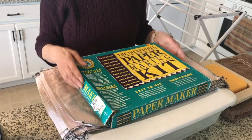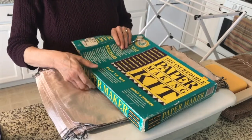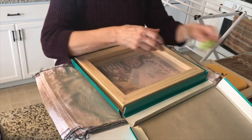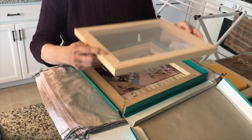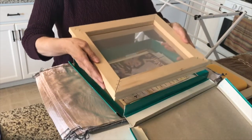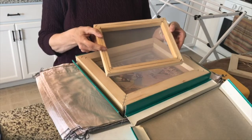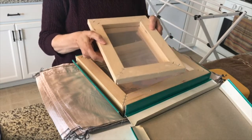I had been kind of afraid to use it for a long time, so I finally decided to give it a try. When we looked inside, the kit was complete according to what the box said, but it only came with the screen part — the mold — it didn't come with the part that you lay on top, which is the deckle. So my husband made some for me, and it comes with two sizes of frames — a big one and a smaller one — and he made a deckle for both sizes.